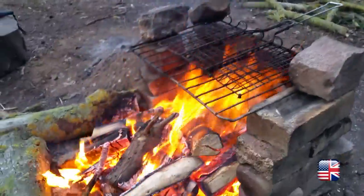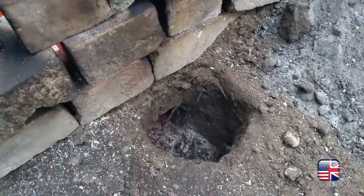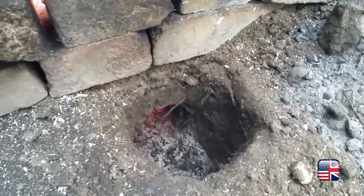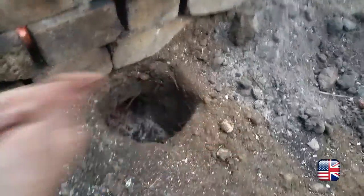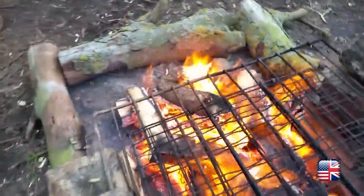Look how red those embers are — we've got some really good solid combustion there, with very little smoke coming off even though it's still quite an early stage of the fire. There's the hole that's feeding it — you can actually see things getting sucked in. The wind's blowing right through and you can see just how well it's working. I mean, look at what you could cook off that. That was the premise of it and it's been absolutely superb.